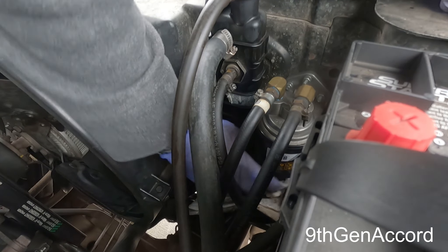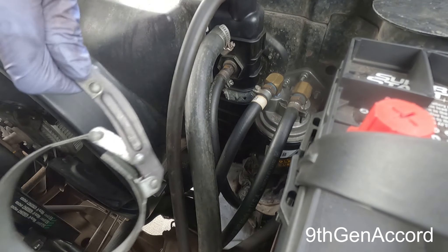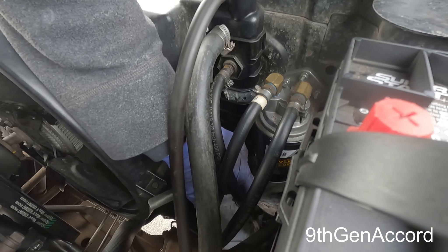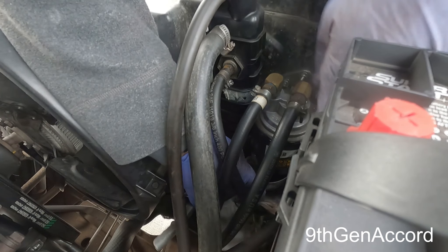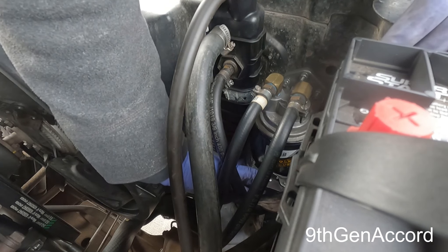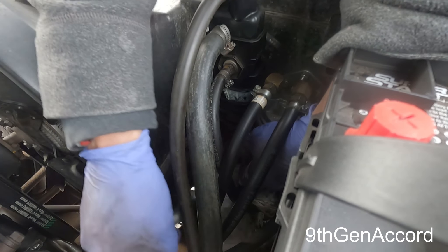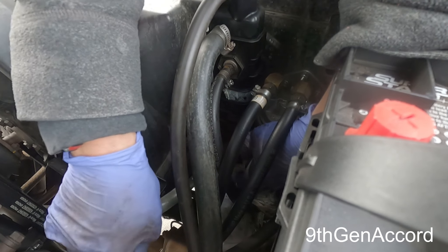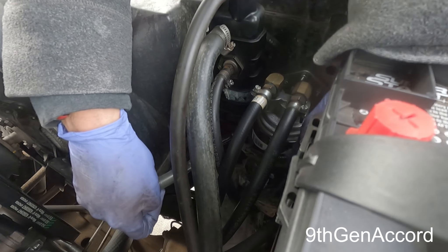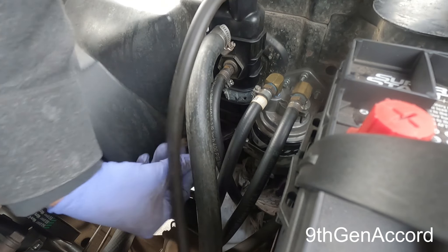I'm probably going to need to get a filter wrench because I can't get a good grip on it down here. I've got my regular filter wrench — we're going to see if I can get this in here. It's really tight with room in here because of the hoses, but I can probably do the rest by hand.